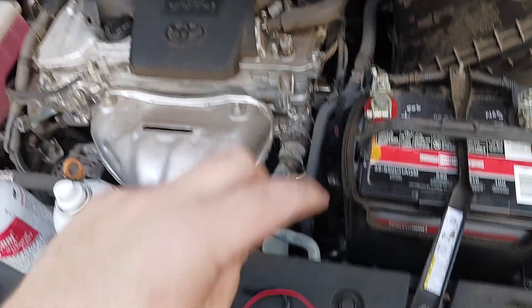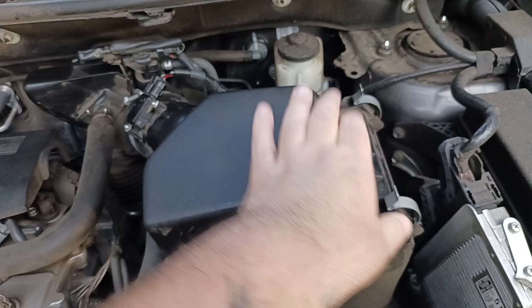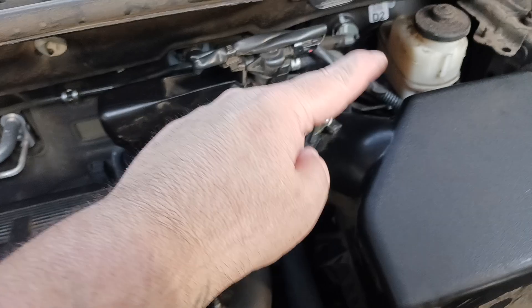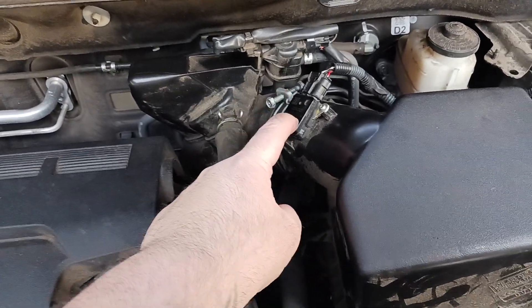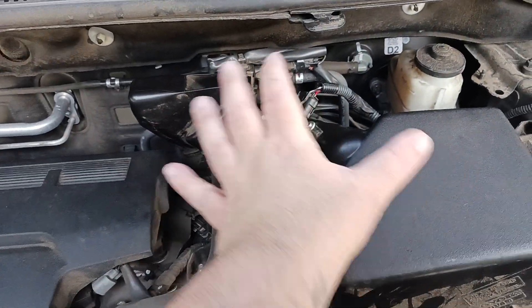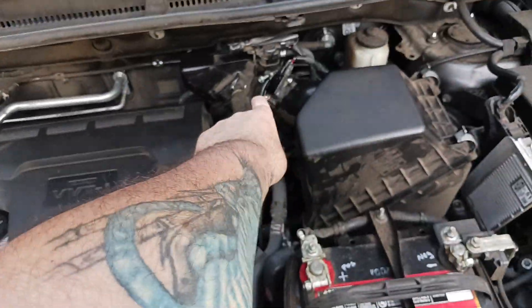Take your screwdriver and undo this screw right here. Once you loosen it enough, you're going to unclip these two clips which are basically clipping in your air filter. Gently pull and twist and turn until you get separation between the cover itself and the actual intake hose here. Try not to touch, damage, or do anything to this mass airflow sensor — you can disconnect it if it makes you feel more comfortable.